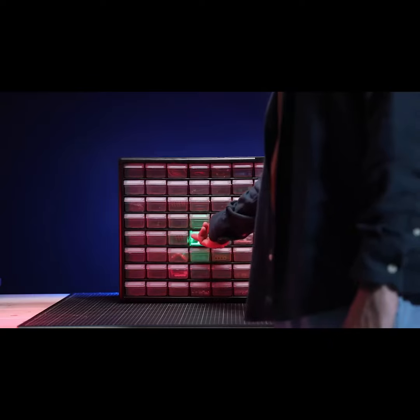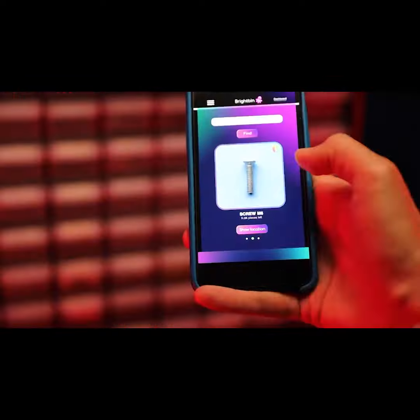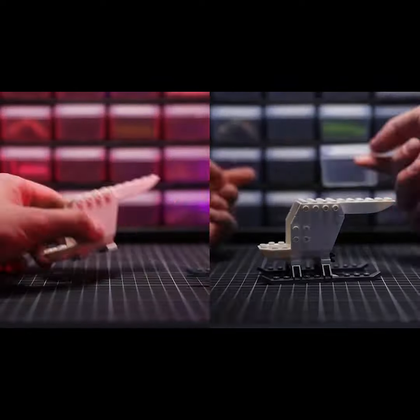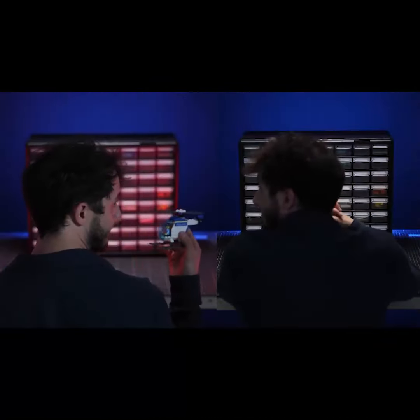Stop wasting your time searching through hundreds of identical bins. With BrightBin, one click is all it takes to light up the exact location of the item you are looking for. It literally turns a light on in your inventory, allowing you to save time you could otherwise spend on your favorite activities.